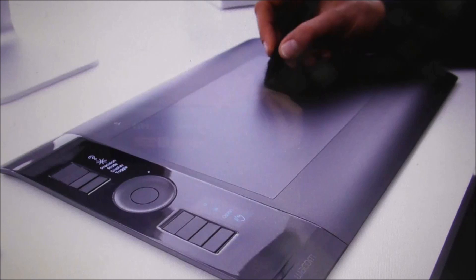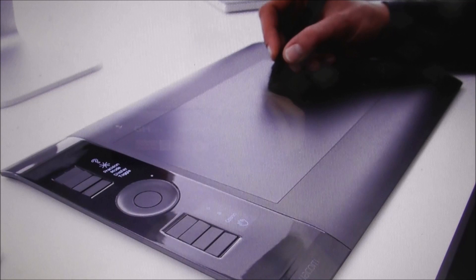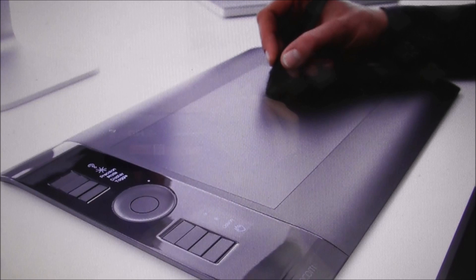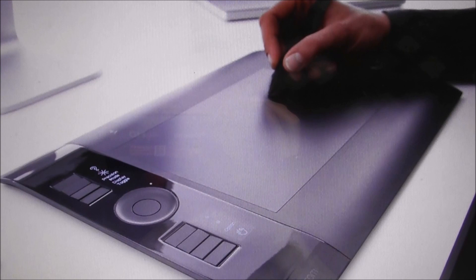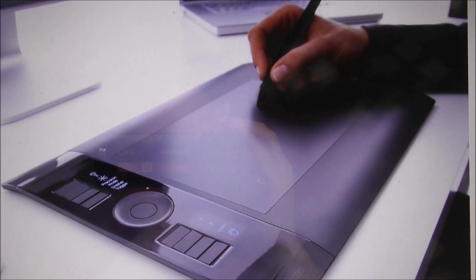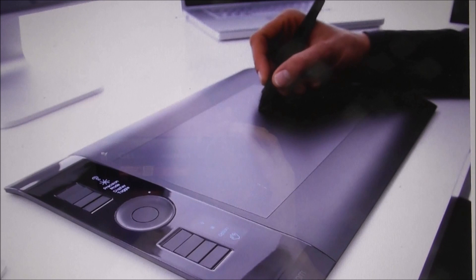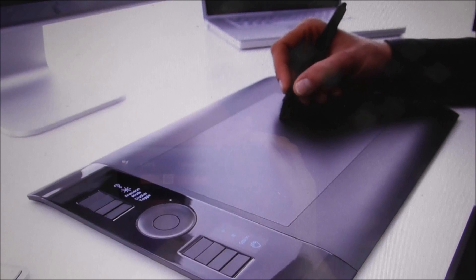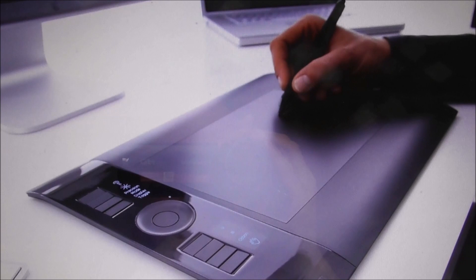Now Martin is doing something slightly different in the art world — he's using his computer to digitally paint. This is a relatively new technique, and I must emphasise that this method is not at all like a single-click Photoshop filter. He uses a software program called Sketchbook Pro, available on digital tablets, which is dedicated to artists who want to sketch and paint on computer. A lot of artists are moving away from traditional paint on canvas to digital computer painting.